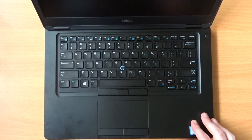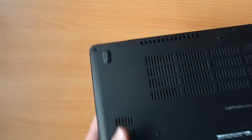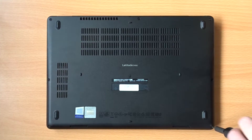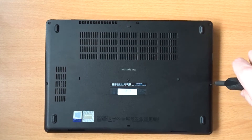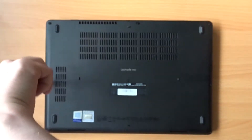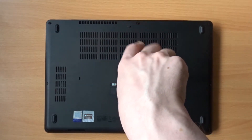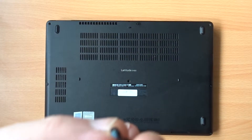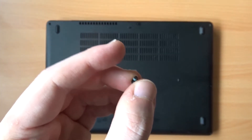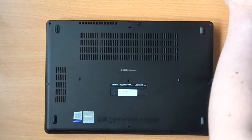The first thing you'll need to do is turn the laptop over and take out the 8 screws holding the rear panel to the rest of the laptop. These screws do have an unthreaded section at the top, so if you're having trouble getting them out, be sure to put some upwards pressure on the screw as you're trying to unscrew it.